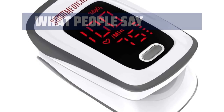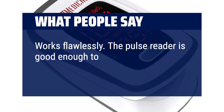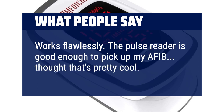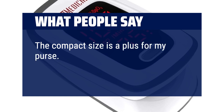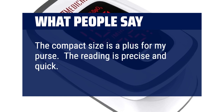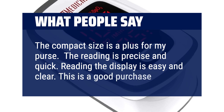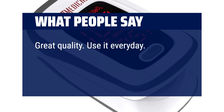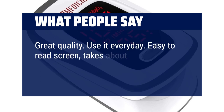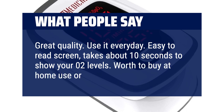What people say: Works flawlessly. The pulse reader is good enough to pick up my AFib — thought that's pretty cool. The compact size is a plus for my purse. The reading is precise and quick, and the display is easy and clear. Great quality — use it every day. Easy to read screen, takes about 10 seconds to show your O2 levels. Worth buying for home use or a first aid kit.